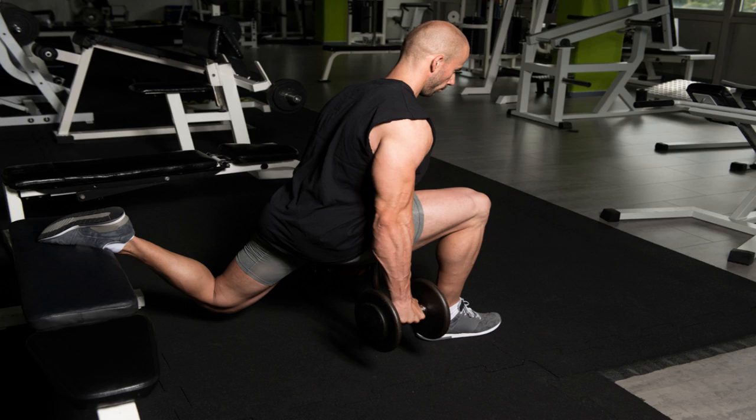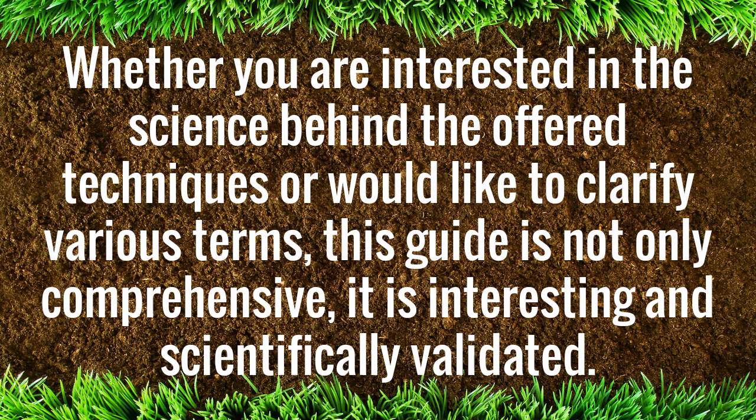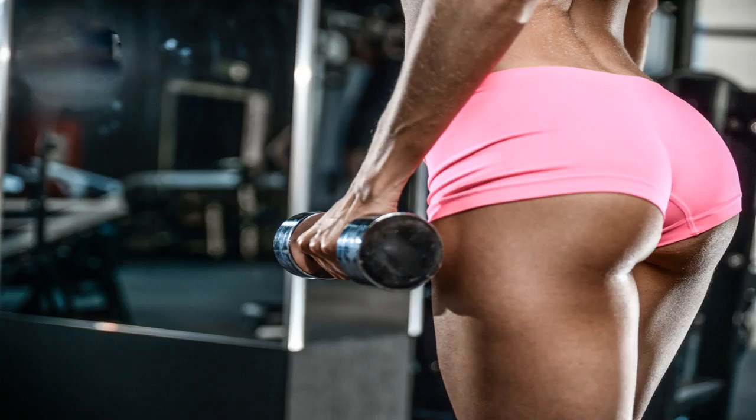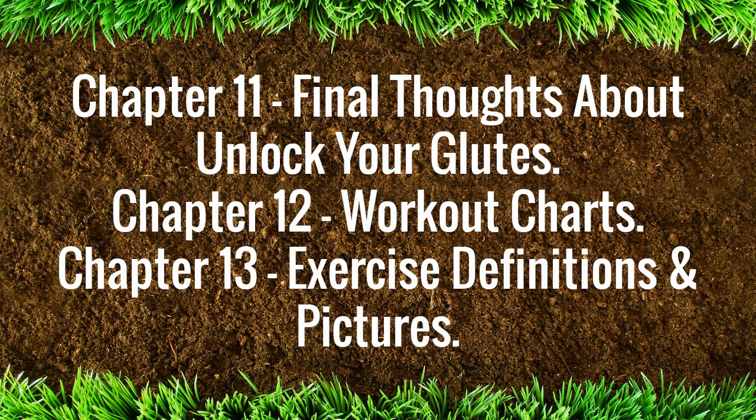Followed by the remaining five chapters, you will be taken on a journey. Whether you are interested in the science behind the offered techniques, or would like to clarify various terms, this guide is not only comprehensive, it is interesting and scientifically validated. Chapter 9, The Scientific Solution. Chapter 10, Program Overview and Parameters. Chapter 11, Final Thoughts About Unlock Your Glutes. Chapter 12, Workout Charts. Chapter 13, Exercise Definitions and Pictures.